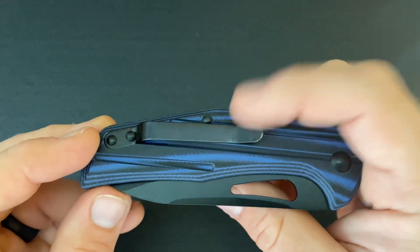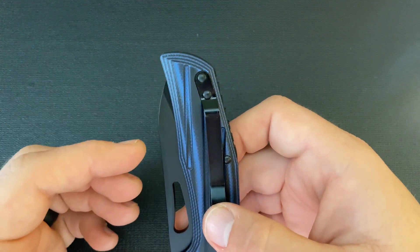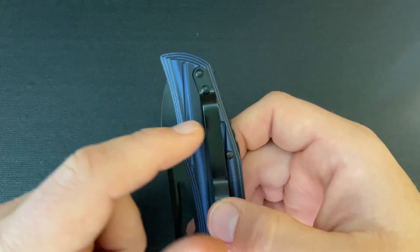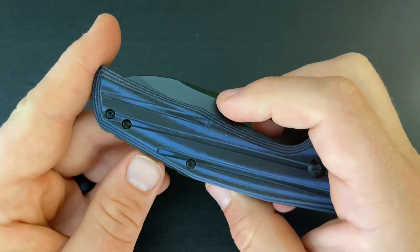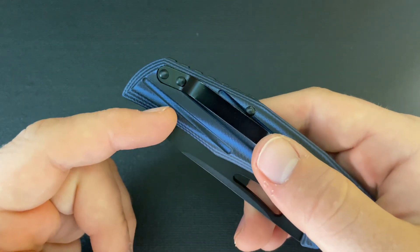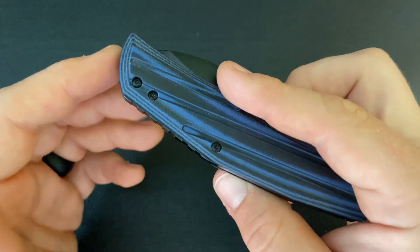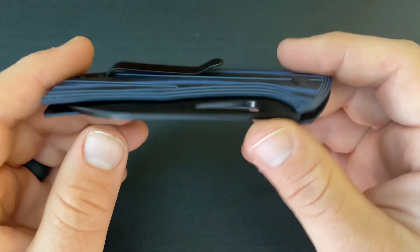The other thing is that this clip sits pretty high. Probably over an inch of this knife is going to be sticking out of your pocket — a pretty significant amount. Also, it doesn't look to me like this clip is reversible or even removable. It's definitely not reversible because there's no cutout on this side for the clip like there is on the other side, and I'm not even sure you can actually remove these screws. So you definitely can't switch it.